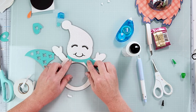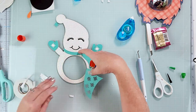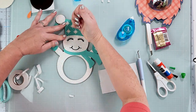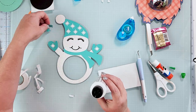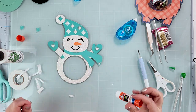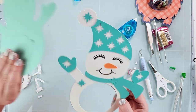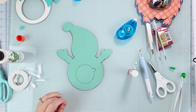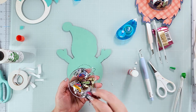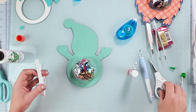We got this part done, and this is going to go on here. I'm going to add some of that candy.